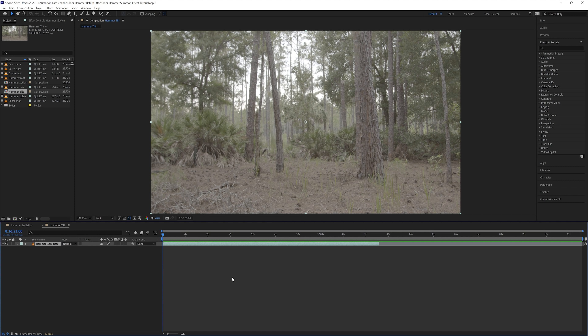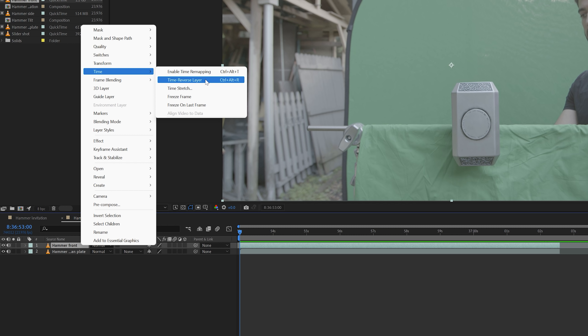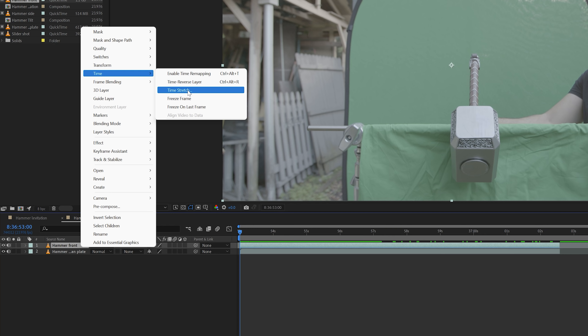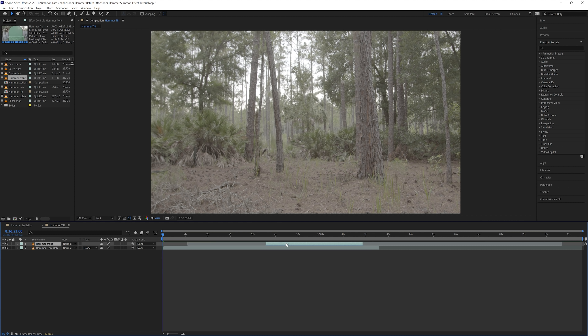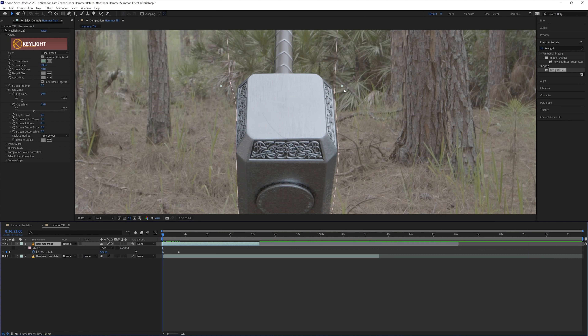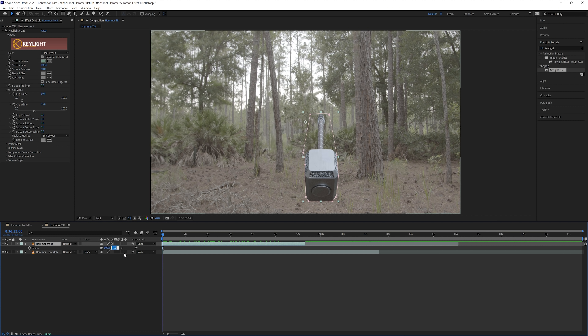Now I'm going to go over the second and third shots more quickly using the same technique. For the second one I have the forest shot added to a new composition, then added the shot of the hammer tilting on top of that. First thing I did was right click the hammer layer, went to Time, and selected Time Reverse Layer — now it looks like the hammer is tilting up. Then I went into Time again and selected Time Stretch and changed it to -45 to speed up the tilting, since when I filmed it I went slow so the movement would be smoother. Then I used the Keylight effect to key out the green and created a mask around the hammer. I had to keyframe the mask a bit while the hammer was tilting because you could see my arm in the shot. After finishing the mask, I turned the hammer into a 3D layer.